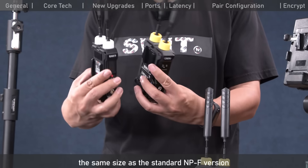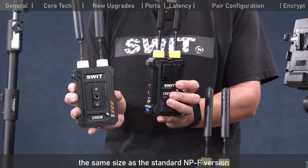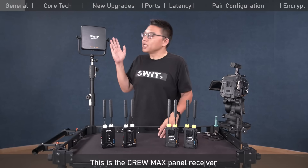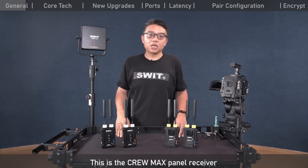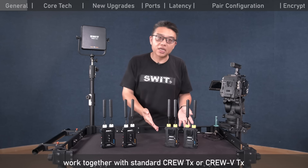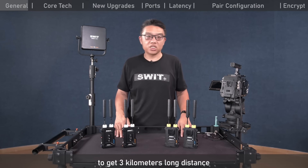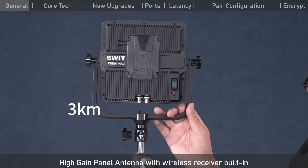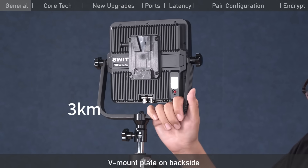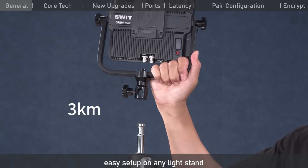It's almost the same size as the standard MPF version, so you can choose according to your camera. This is the Krui Max panel receiver. It works together with a standard Krui transmitter or Krui-V transmitter to achieve 3 kilometers long distance. It features a high-gain panel antenna with wireless receiver built in, and is easy to set up on any light stand.